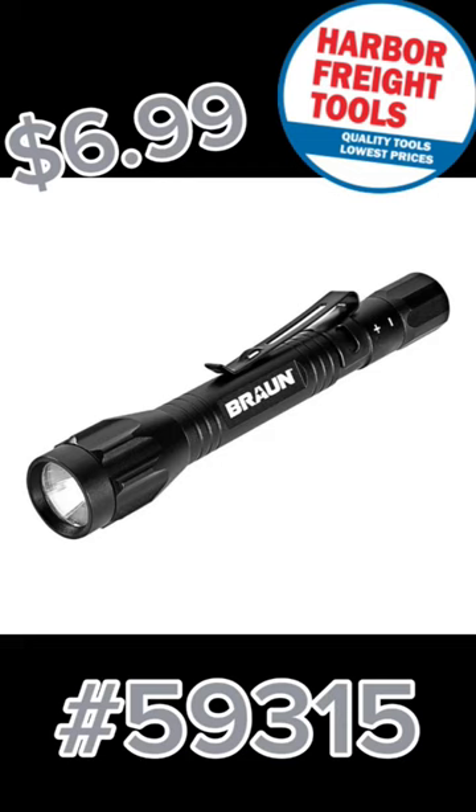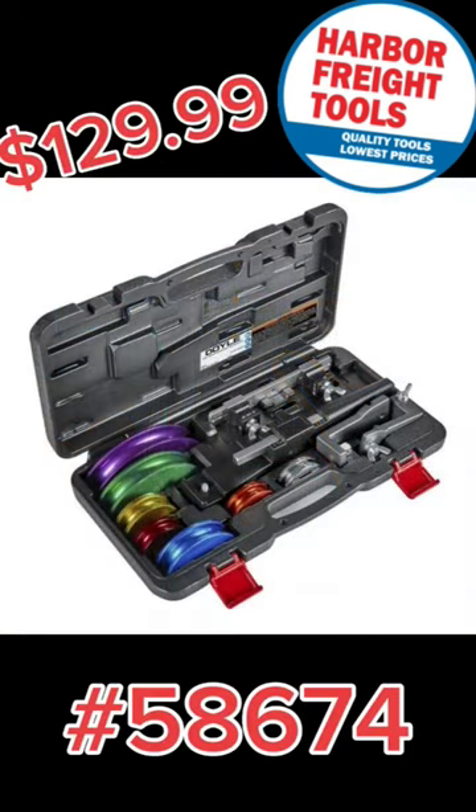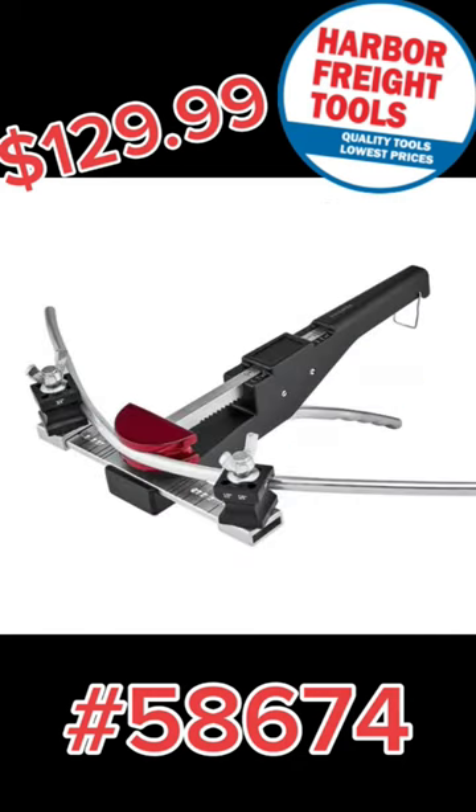Ron 85 Lumens LED Pocket Flashlight with sturdy weather-resistant aluminum housing, includes two AAA batteries. Also new: a premium ratcheting tube bending kit with seven color-coded mandrills — commercial grade with a lifetime warranty.